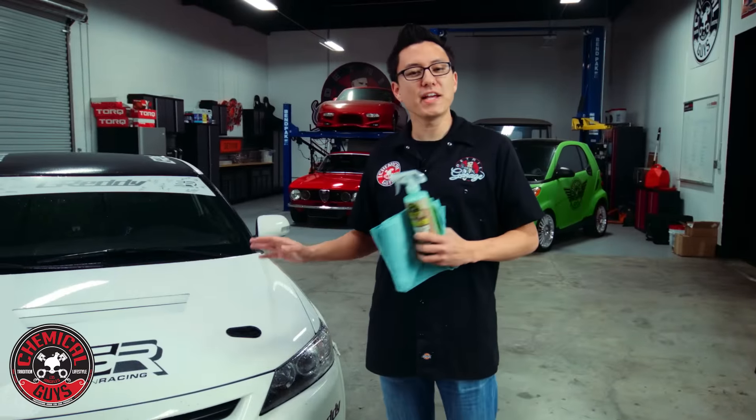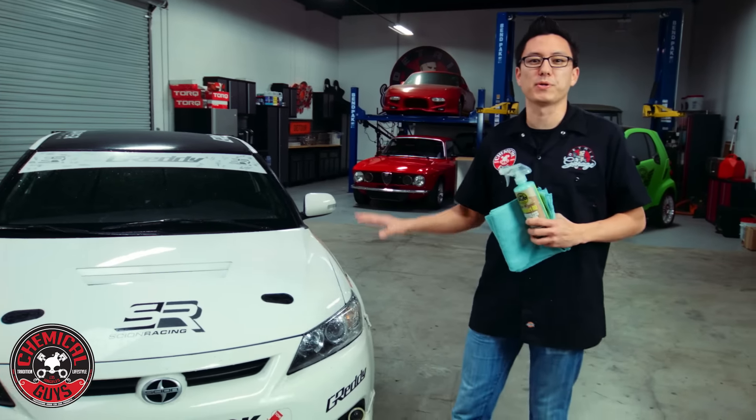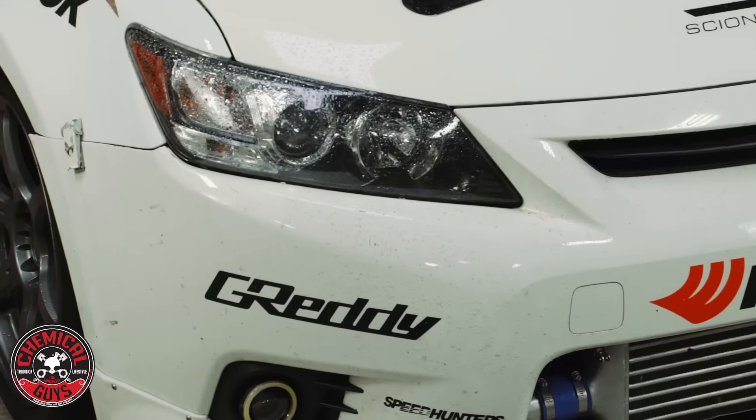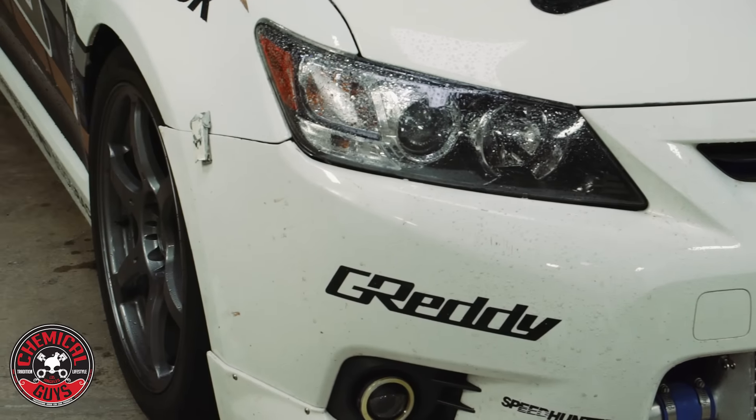Welcome back to Detail Garage. Today we've taken delivery of a special purpose-built race car. We need to do a full detail to prepare this car for a customer up in Canada, but as you can see it came out on a trailer truck and it's raining in Southern California.